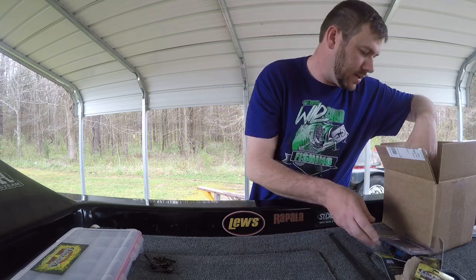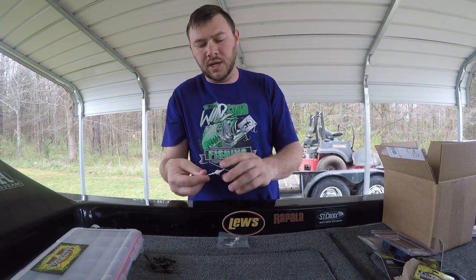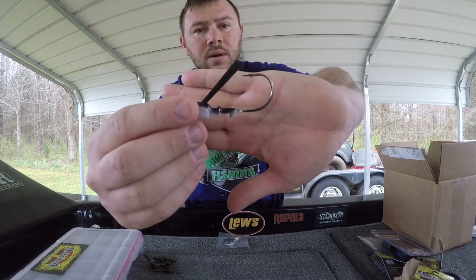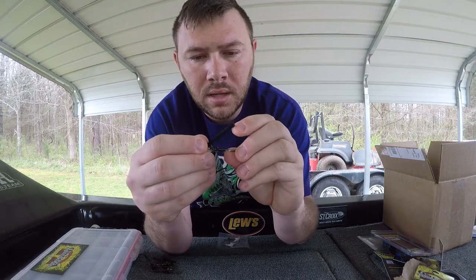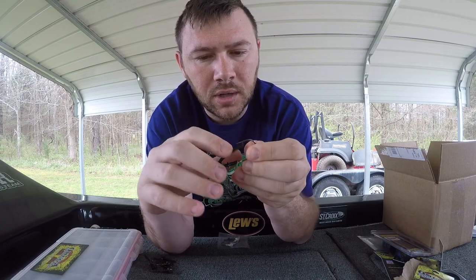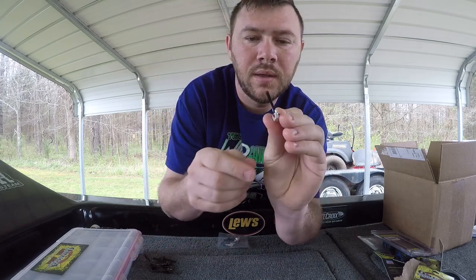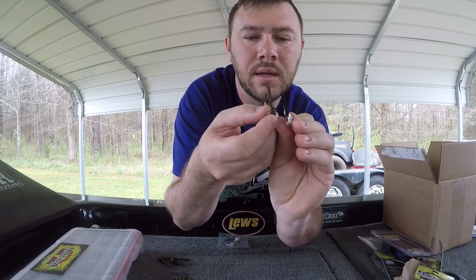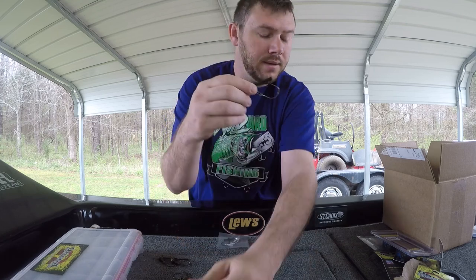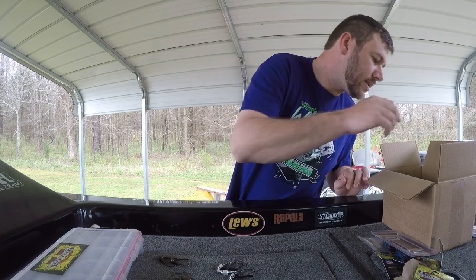I got some 3/8ths swim jig heads - Signature Series. You can see that's got a stout hook on it, and then the same thing with the keepers. A softer brush guard there. You can see the different line tie versus the regular jig. I got a three-pack of these. I'm gonna get into throwing some swim jigs and stuff like that.